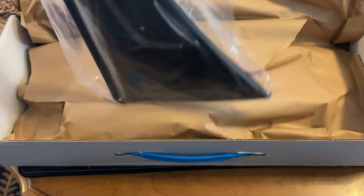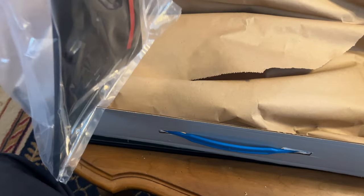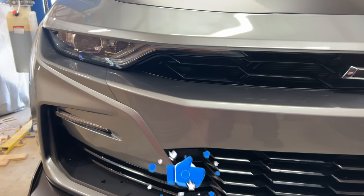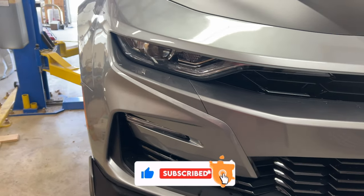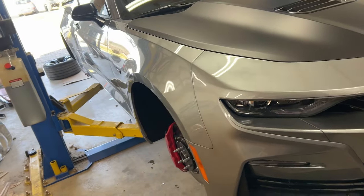Once you get your lift points on, we're gonna get the car up in the air. I removed my wheels just to have plenty of room to work and try to film. I'll show you guys exactly what I did. If you like the content, don't be afraid to subscribe, get your notifications, and drop me a comment.